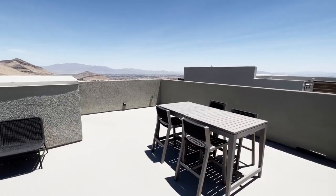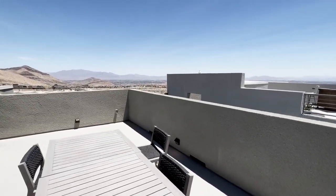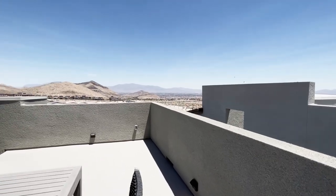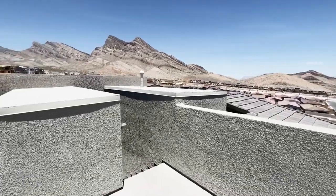Alright guys, that concludes this home tour. As always, if you enjoyed it, do me a favor — like, subscribe, and hit that bell notification so you don't miss any of my upcoming home tours. Until next time, guys.